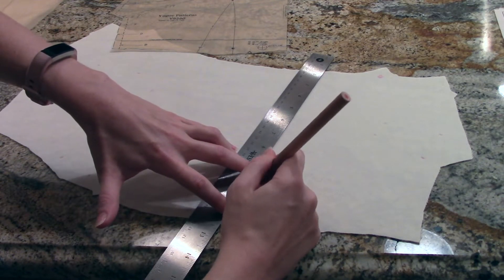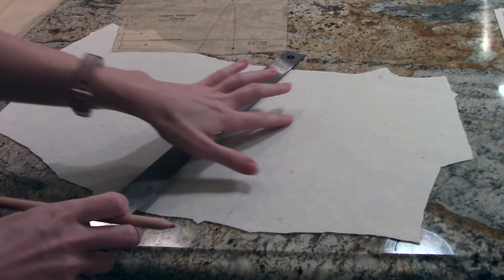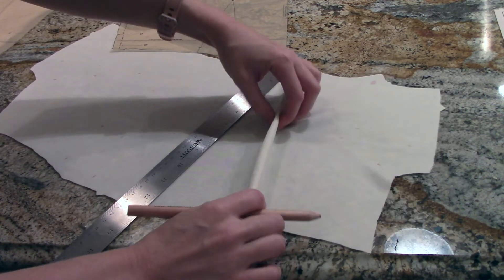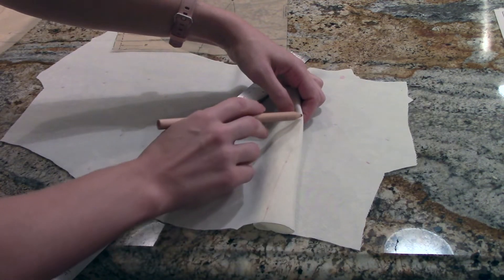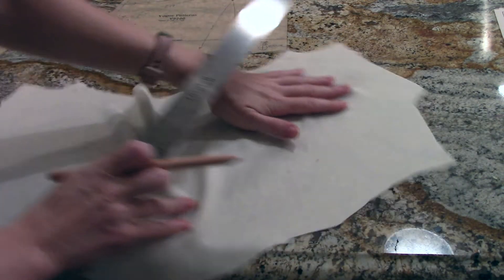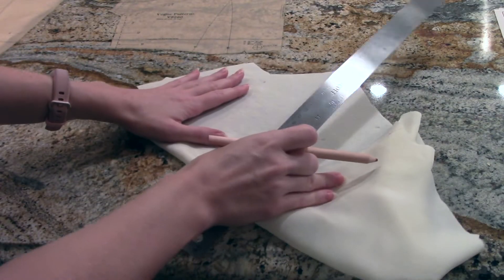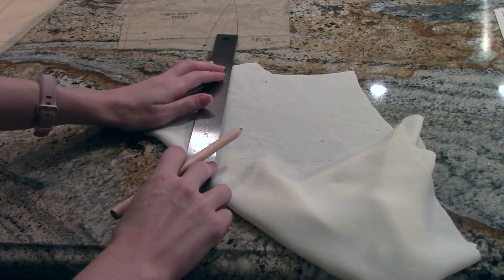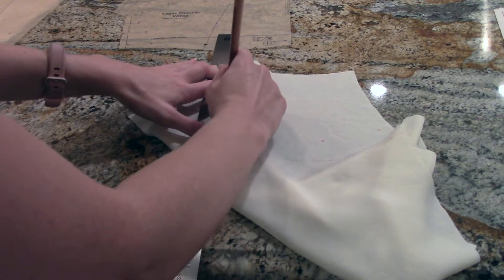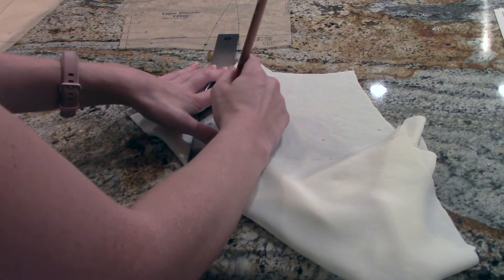It doesn't have to be really deep, just enough that you can see it when you're stitching it. If you want, you can do both sides and then pin them together, or you can just do one side. I'm going to pin my pieces together like this whenever I do my dart, and then whenever I sew, I'll just follow this line. Make all your darts — I'm having to hold my fabric a little bit here because it moves around so easily.